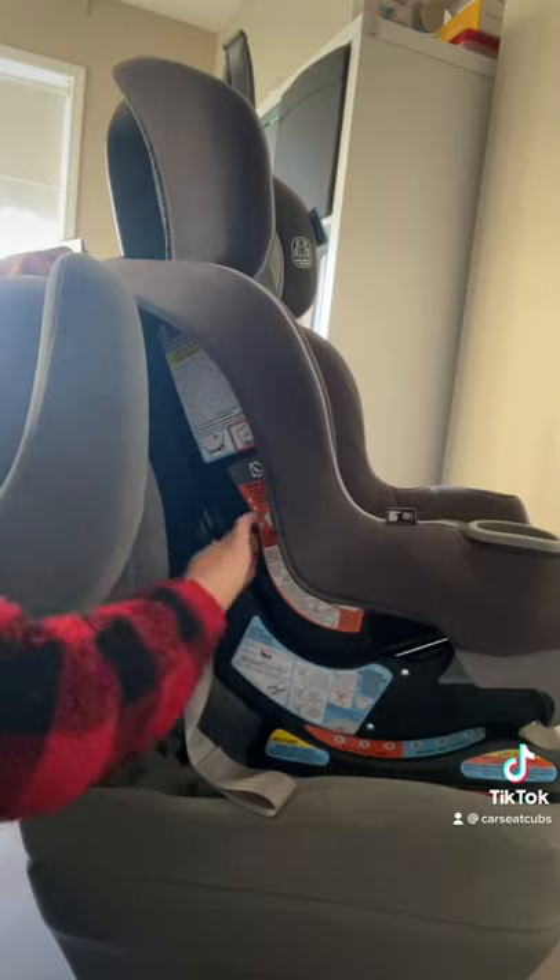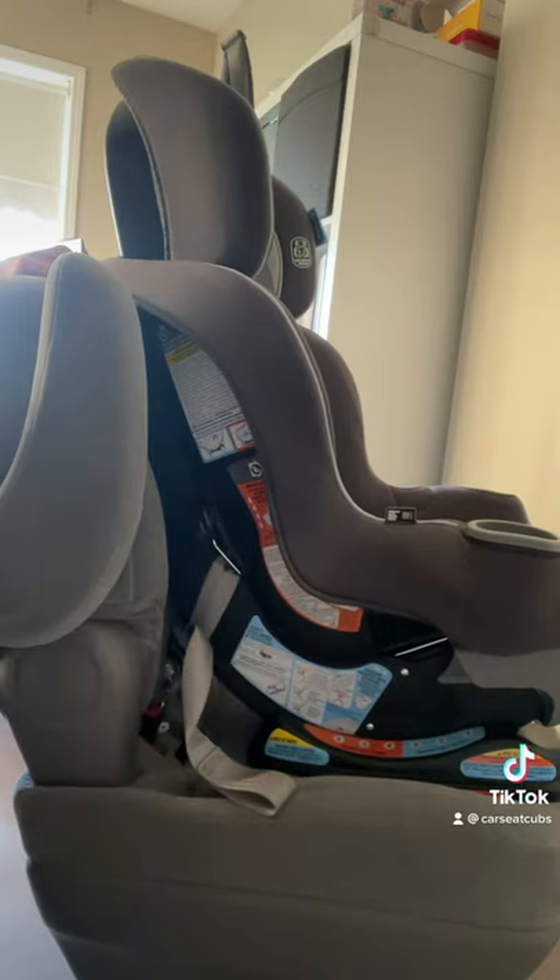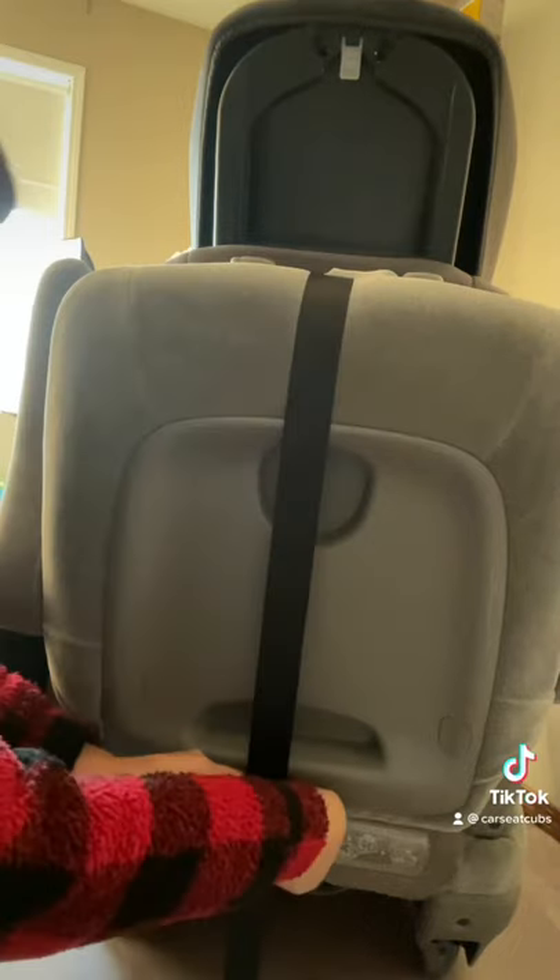Tug from side to side and front to back with your non-dominant hand — you should have less than an inch of movement side to side and front to back. Don't forget to secure the tether.